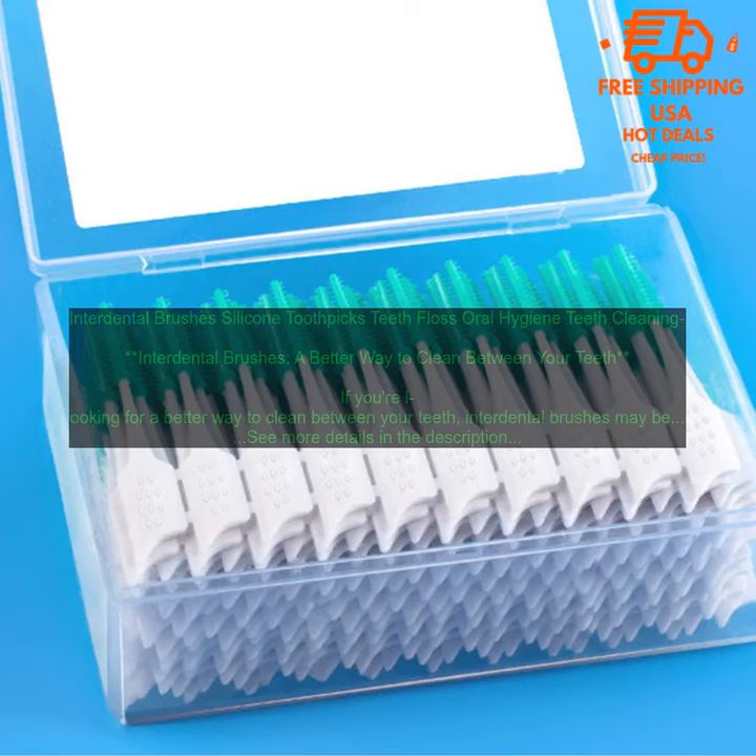Interdental brushes are available in a variety of sizes, so you can find one that fits snugly between your teeth. They're also very easy to use. Simply wet the brush and insert it between your teeth, then move it back and forth in a gentle, circular motion.